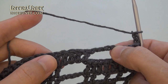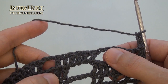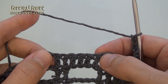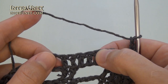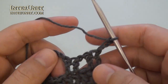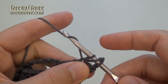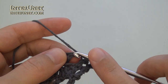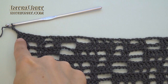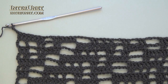And then continue the row as your second row: chain four, skip four, then above double crochet six as usual, work double crochet two, chain two, skip two twice, and so on. At the end of the sixteenth row, after the last repeat, work one more double crochet one and three returning chains.